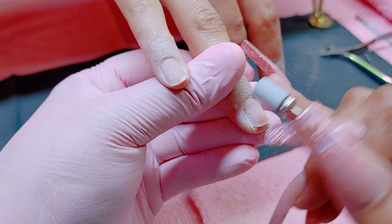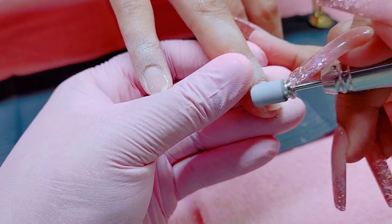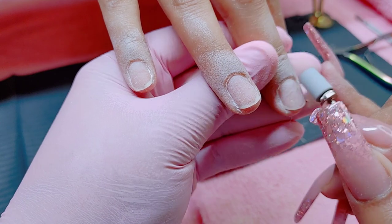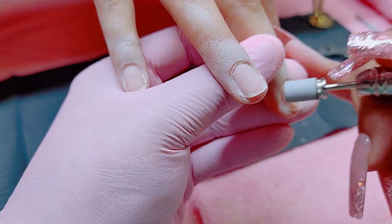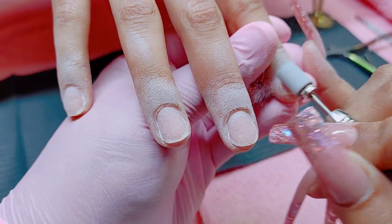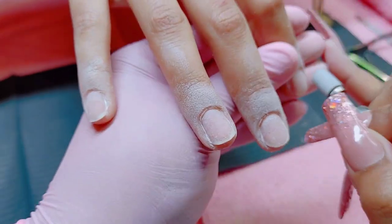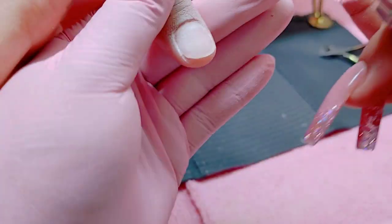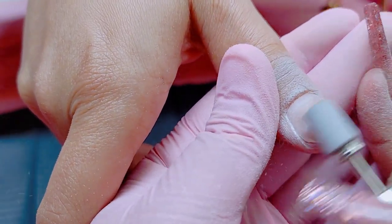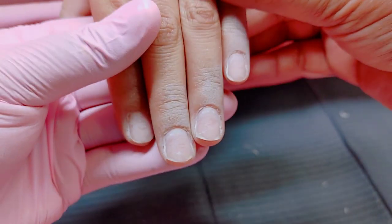Next I'm going to take my fine sanding band again, this time at about three RPMs — the lowest my drill has — just so I don't create any rings of fire on her natural nail. I'm focusing everything around the cuticle area where most of the growth was, and I'm not doing much on the rest of the nail.